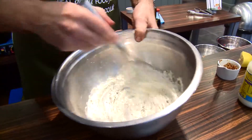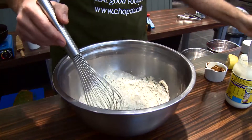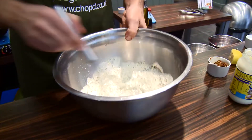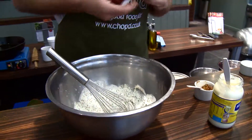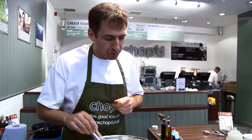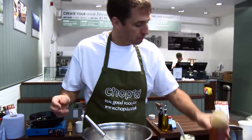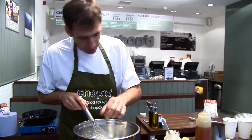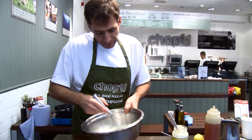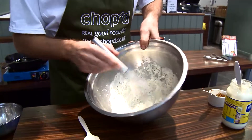We're just thinning that down so it becomes just below a pouring consistency. And then as always, before you use it, just want to taste it. In this case, a little bit more honey, a bit more salt, just the last little bit of dill.